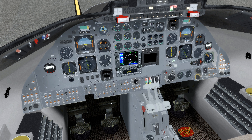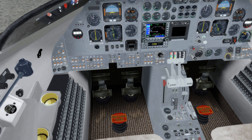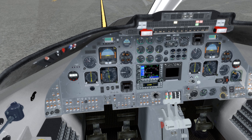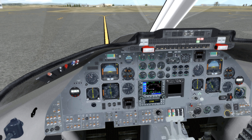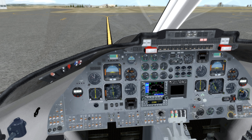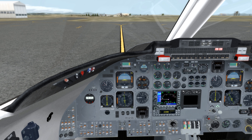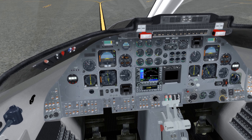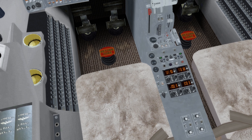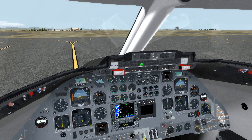Let's put the left generator on as well. We'll get rid of the GPU. We'll set flaps 8 for takeoff, set takeoff trim. Cabin air is coming on at this point, going into fan mode. We'll put pitot heat on, windshield heat on as well — it's not exactly cold out here, but it's not exactly warm either. Let me close the door. Radio altimeter, autopilot master — all of that coming on at this point. Stop warning is coming online. We're good to taxi. Let's release the parking brake, disconnect steering lock. Takes a little bit of power to get it going. Keep in mind we're at almost 7,000 feet above sea level right now.